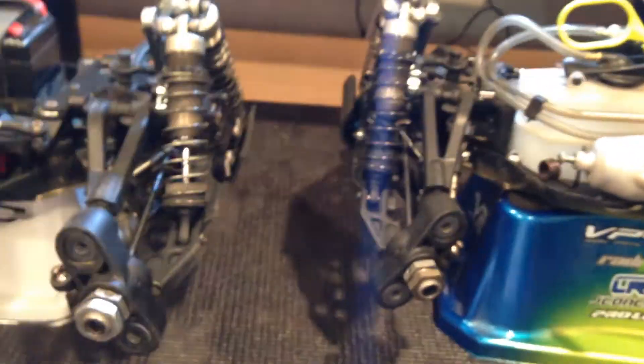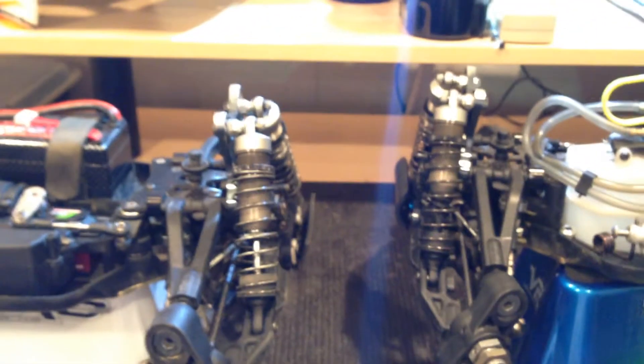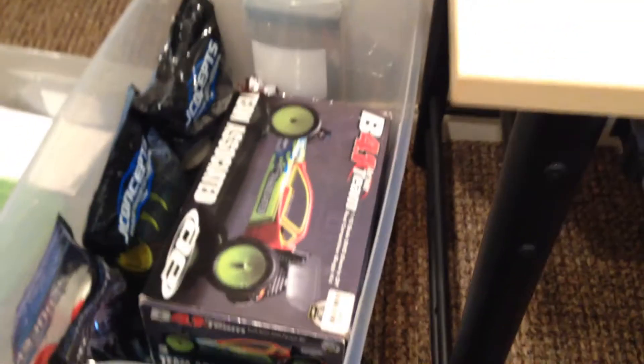That's pretty much it guys. If anyone's looking for a B4.2, I have one right there. If you're looking to buy it, let me know. All my stuff is clean — you could eat off it, that's how clean it is. Comes with parts, tires, lots of tires — a whole box full of 2WD tires. That's a lot of pairs.